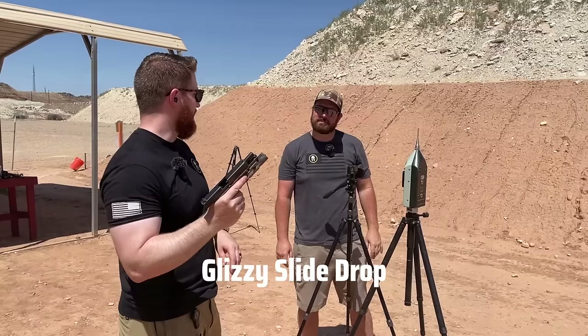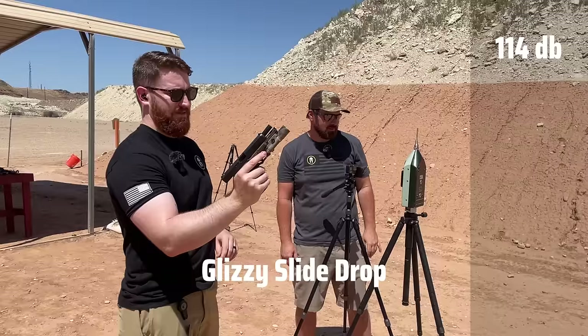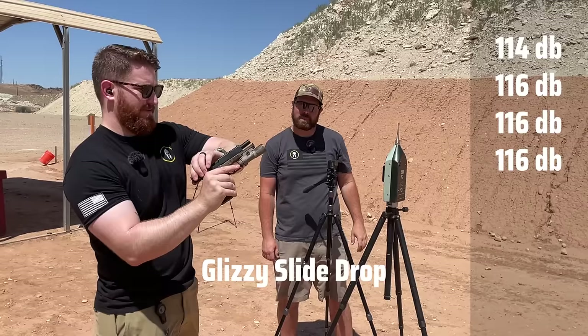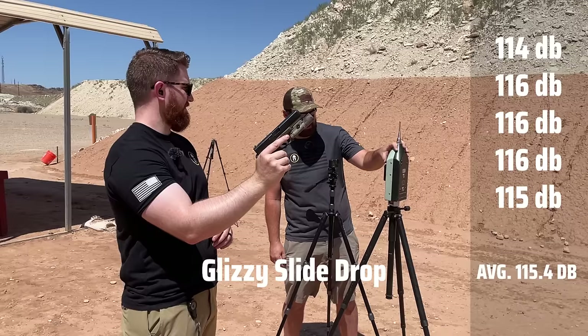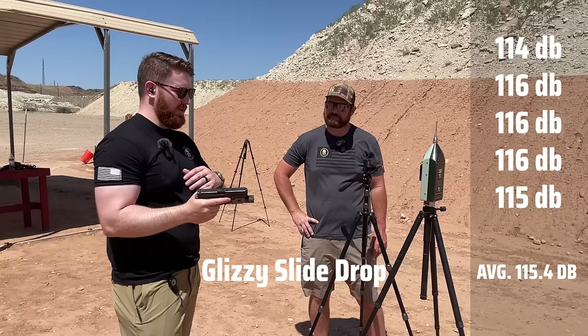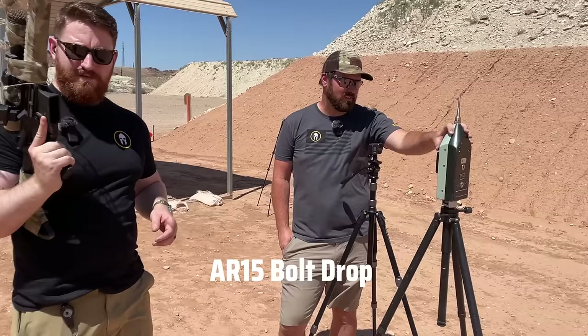Next, let's see what a Glock-size action sounds like. The readings came in at 114, 116, 116, 116, and 115 decibels. That's pretty impressive — it's interesting hearing all these actual sounds put into context, really giving a good idea of how loud a suppressed .22 actually is.